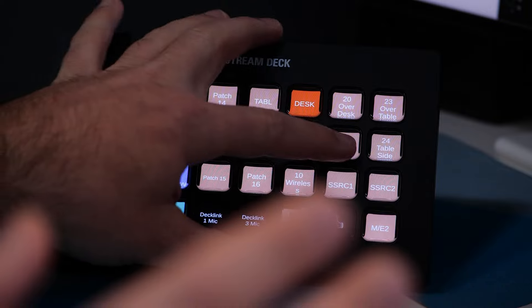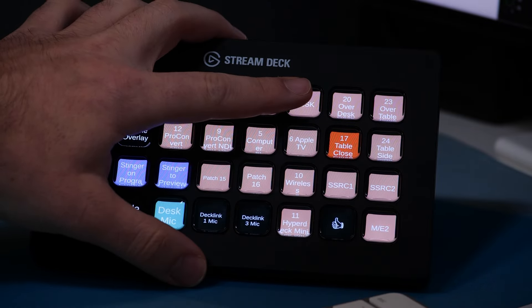I'm actually not using the Elgato software at all. While this is a Stream Deck from Elgato, it's actually running open source free software called Companion. Companion is software that can take over the Stream Deck and integrate with a bunch of different devices. I have Companion running on a Raspberry Pi in the rack in the back, with a long USB cable running to the desk where I have the Stream Deck. I also have a second Stream Deck at the table, which I use when I'm recording videos over there.